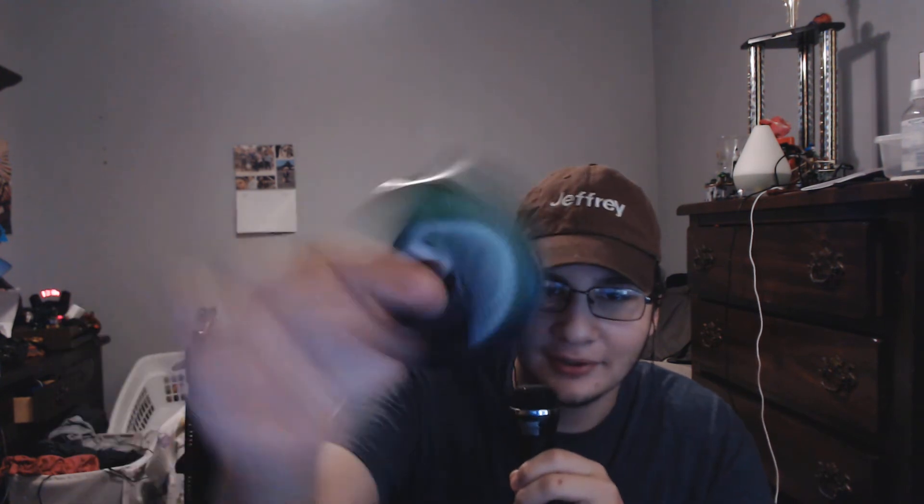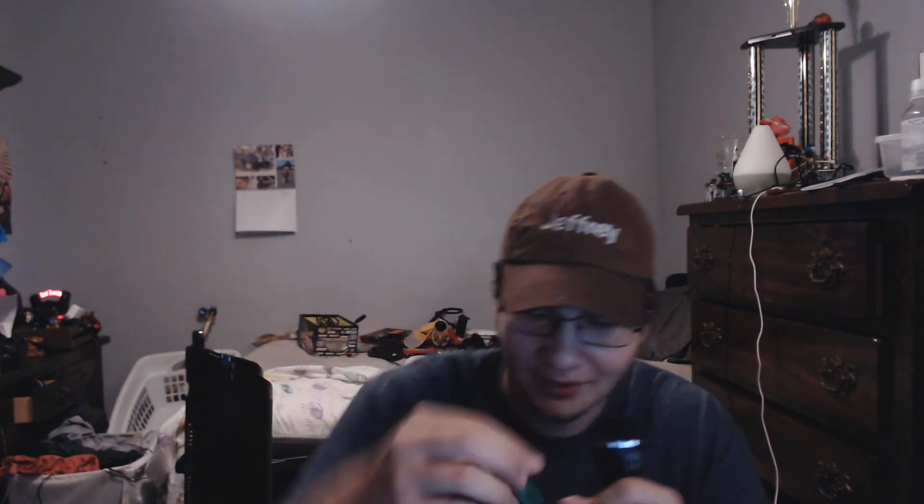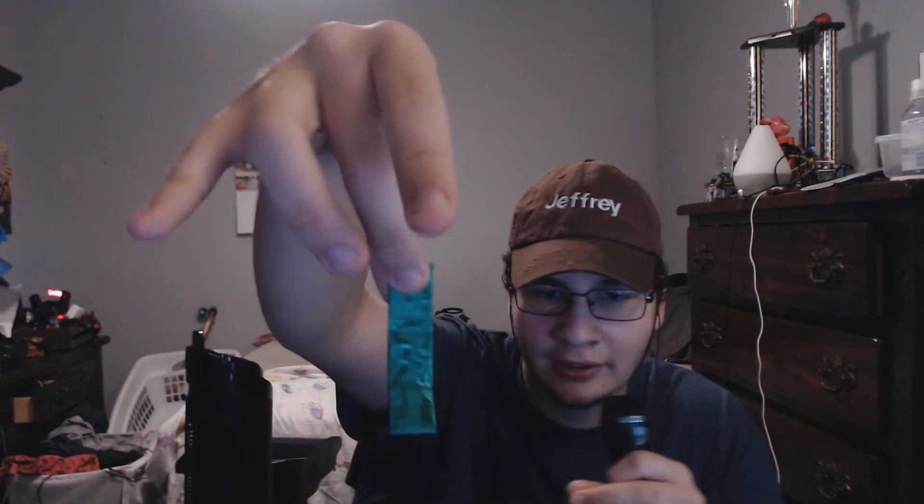I'm gonna review something else just for you. Got this 5 gum — I got like a 6-pack of this. The reason it's called 5 gum is because it has 5 calories per stick, and it's got this neat green covering with 5s all over it. I like the aesthetic.